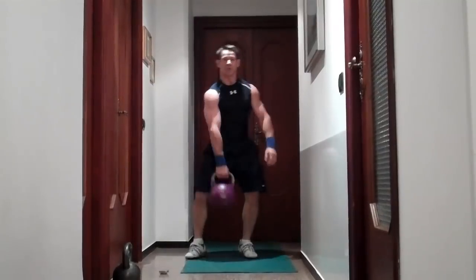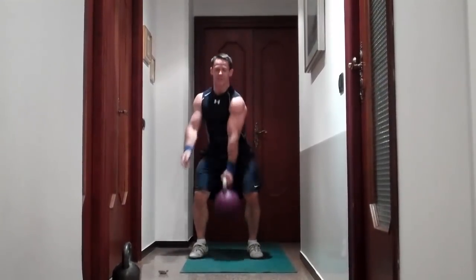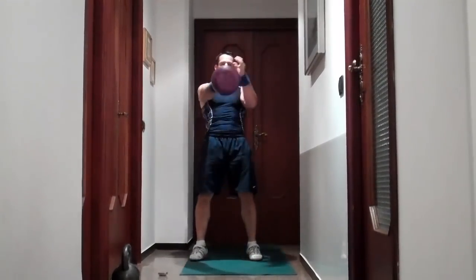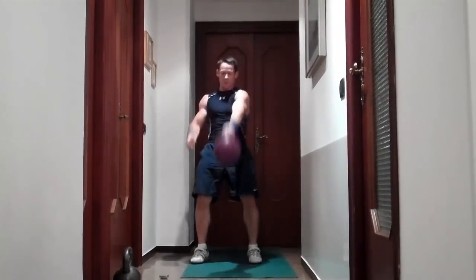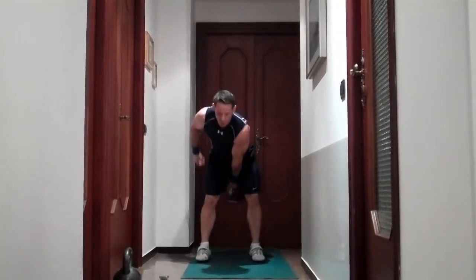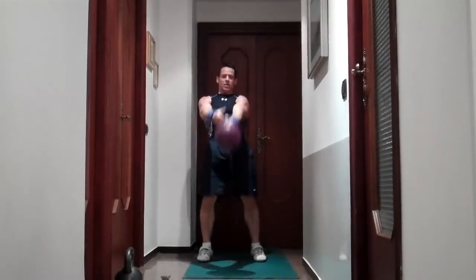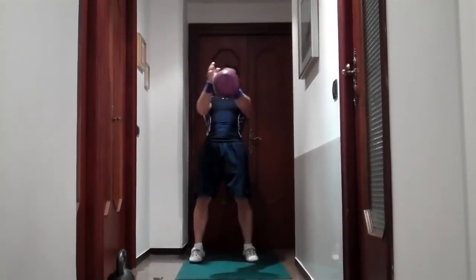Now we go back to a swing. This time you switch hands with every repetition. Stand up tall each time — fully extend the legs and hips.